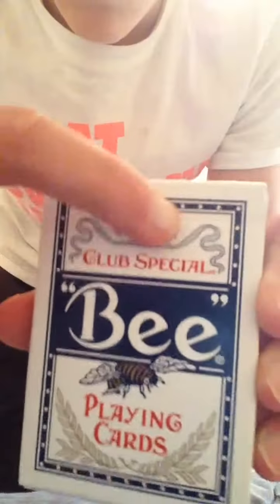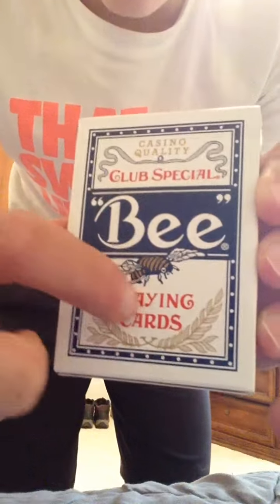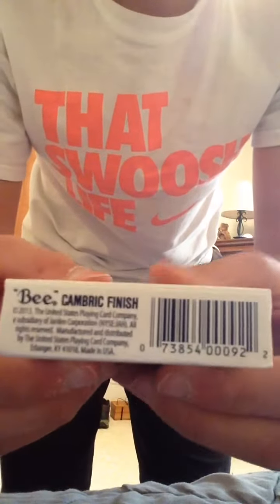The box is casino quality, club special, B, with a B here. Nice little flower design, playing cards. The side says United States Planner Card Company, Erlanger, Kentucky. The other side says Dine-and-Bak Club Special. Bottom has camera finish, B, barcode and stuff like that.